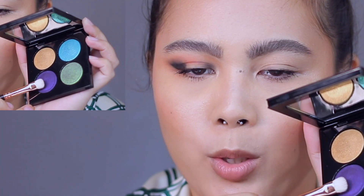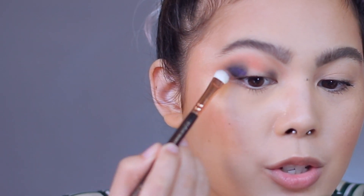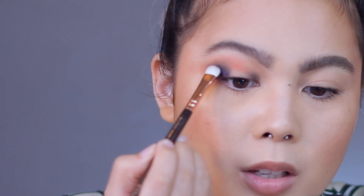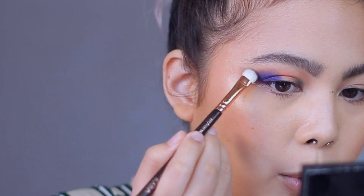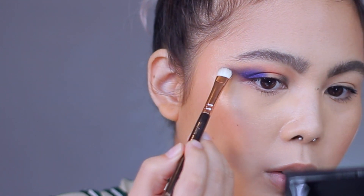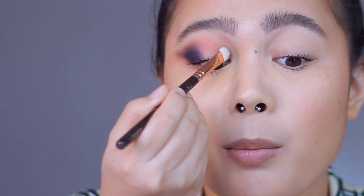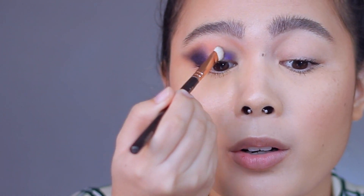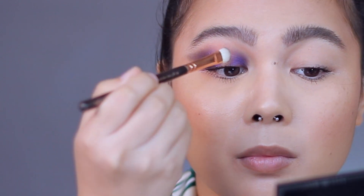Using my Zoeva 234, I'm going to use this color right here — I'm just using a dry brush — and wow, that is really intense. I'm going to define my wing a bit more here. The same on the inner corner. Then I'm going to swipe it more to the center.